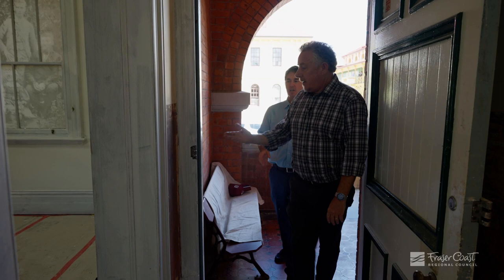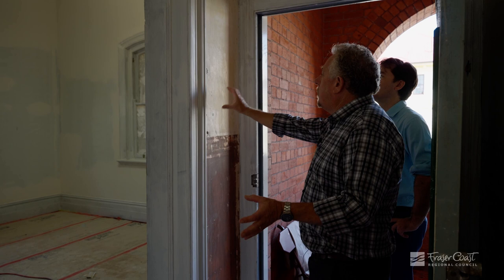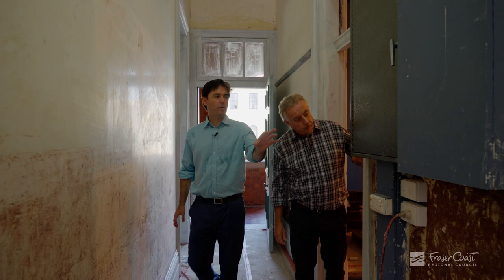Absolutely fantastic, it really sets it off. This is some of the original artwork — actually a stain that they put on the mortar. It's a shame that when we remove the paint we remove some of the staining, but it is absolutely fantastic — you can see it all the way through, all along here.